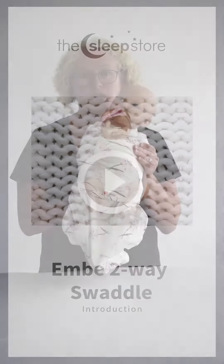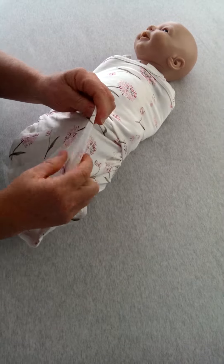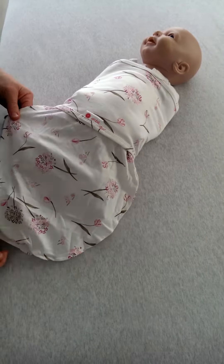This can be two-way swaddle. Why should you choose this for summer? I'll show you. It's made from a lovely, lightweight, super soft cotton. It has a very roomy, loose-fitting leg pouch.